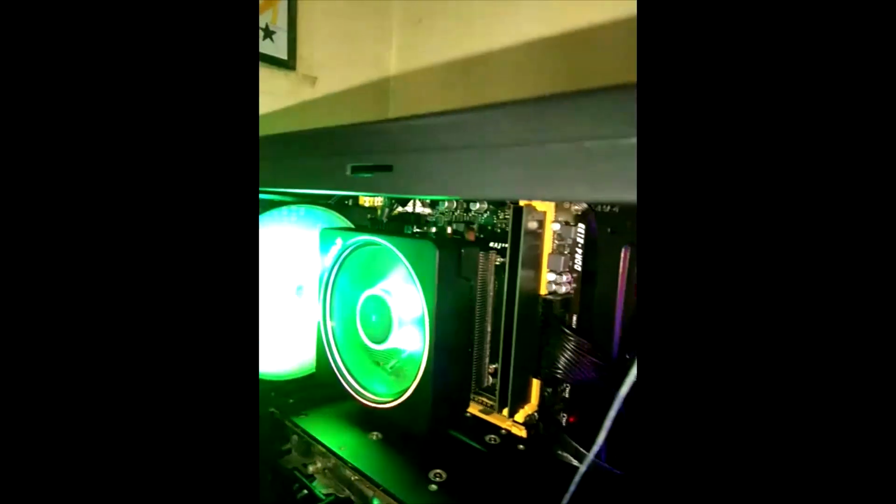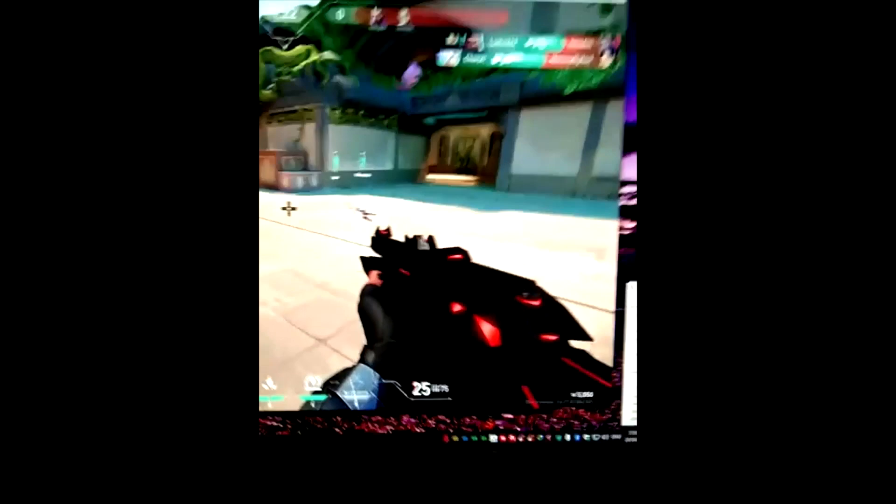This is a bit of a hassle but it makes a very big difference. As you can see, the AMD Prism is running on the Intel platform. I tried some Valorant, and the temperature is about 60 to 70 degrees when the front panel is closed.